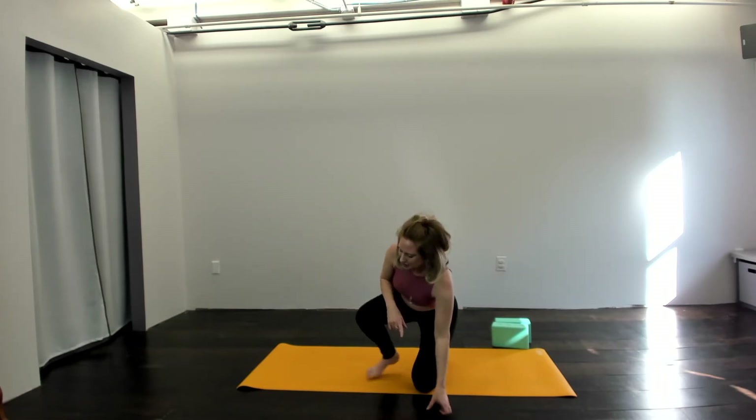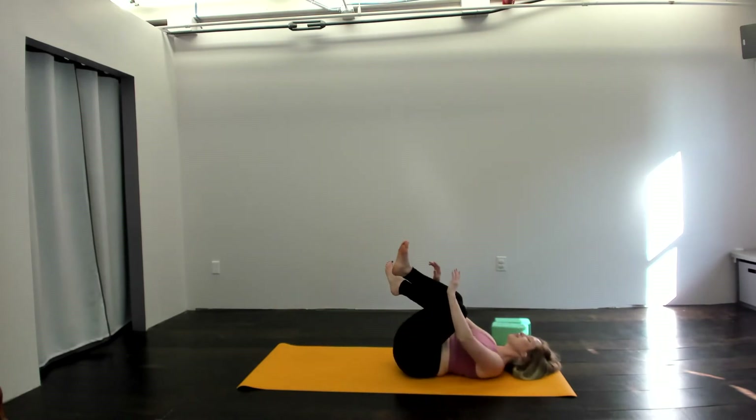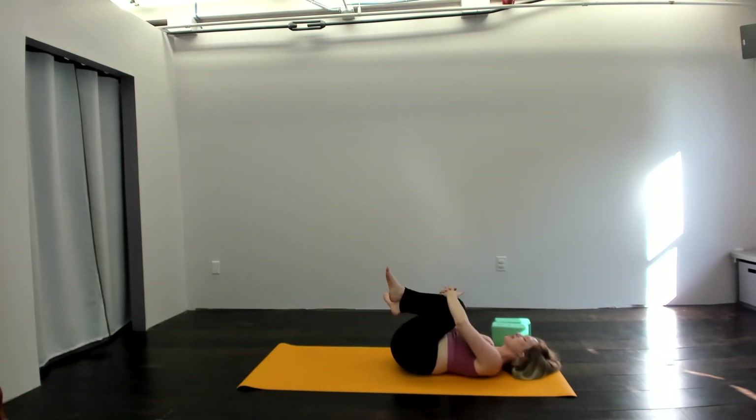Hey there Yogi, welcome to day two. Here we are practicing a similar flow to what we did yesterday, building on it and creating something entirely new. So when you're ready, we're going to start on our backs today. Come down onto your mat, hug your knees into your chest, give yourself a squeeze and rock a bit side to side.